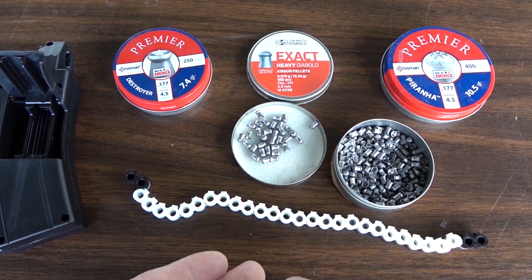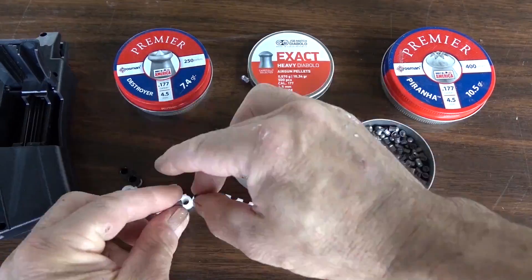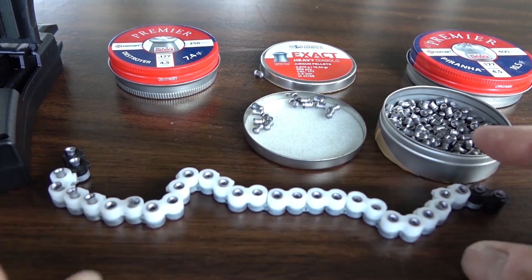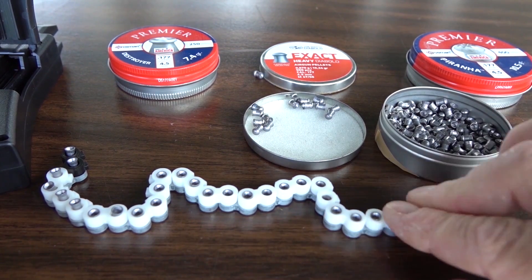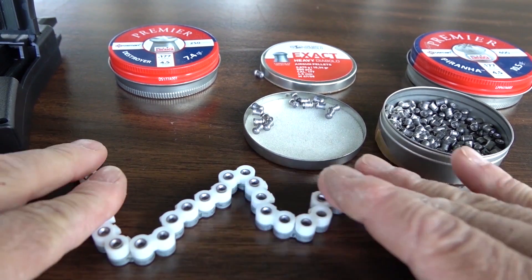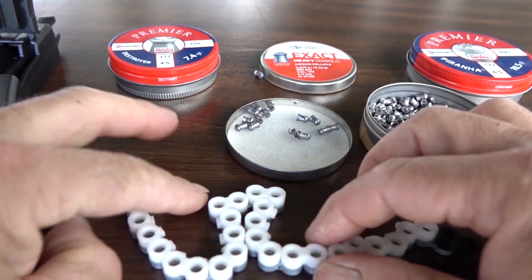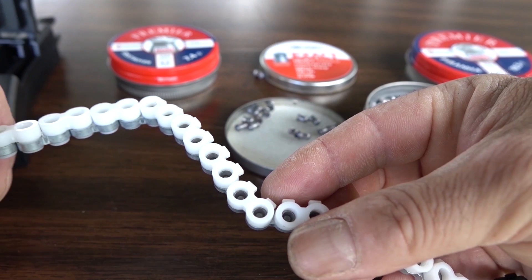With my first magazine I was having a lot of issues with jamming. When you put these pellets in you can actually feel them snap in so you think they're seated, but when they're rolling around in the mag they tend to fall out during cycling. You have to push them even further in — get yourself something a little pokey but not something that'll mess up the skirt — and snap them way inside the magazine. I'll bet this is going to cycle perfectly now.